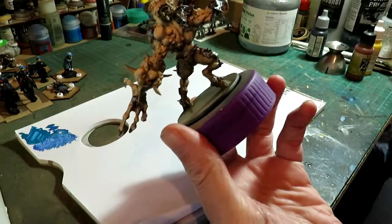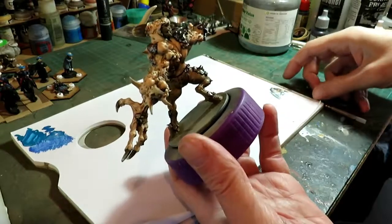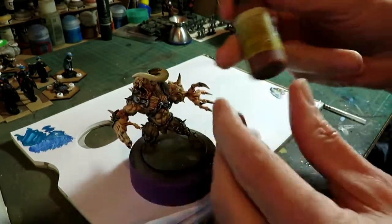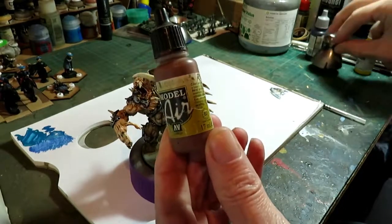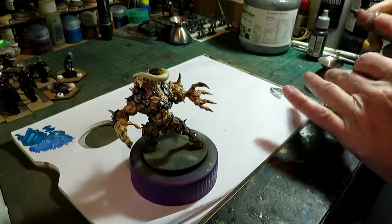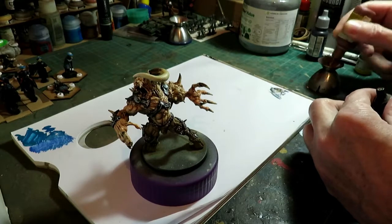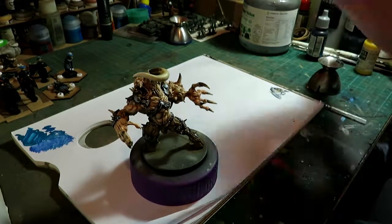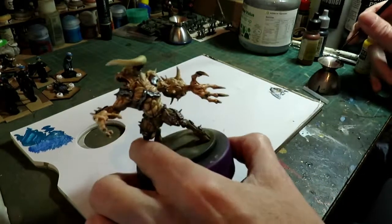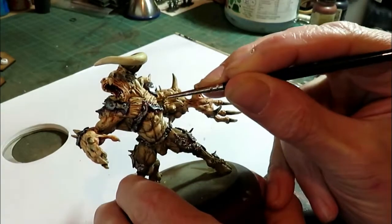Same with the chain - you can use a gun metal or a steel colour, it doesn't matter. It's all going to get washed down in the end. Anyway, to get the rust effect, we've just got some Vallejo - this is a model here. It's a rust. You could use a brown or shades of brown and work your way up. It's a rust, just to make the metal look a bit worn.